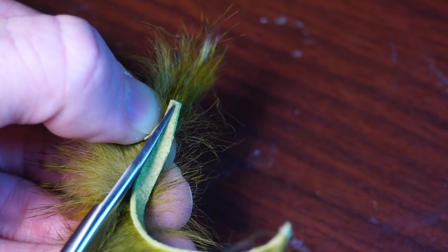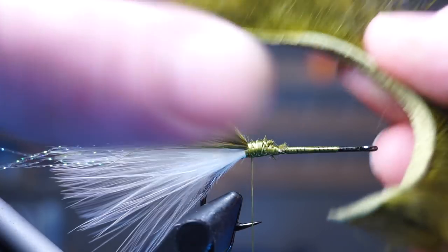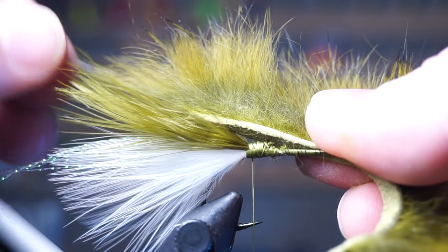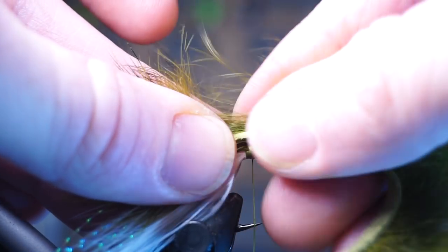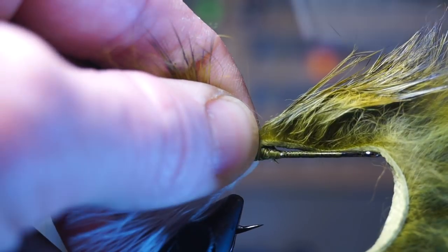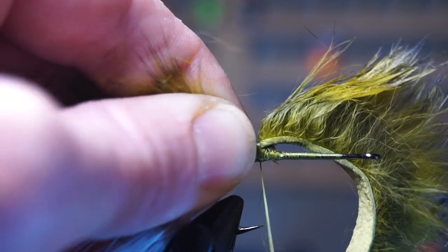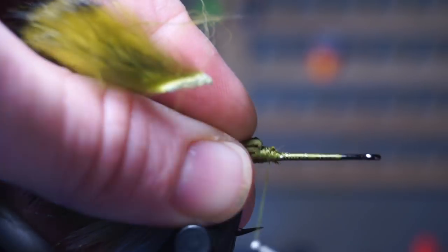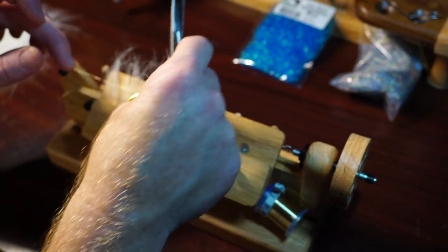Cut a taper at the end of an olive rabbit zonker strip, then measure that strip so the end of the hair is about the length of the feathers. Pull back the feathers at the tie-in spot to show a bare hide, then tie it down with three to four very tight wraps. Pull back the hide and make a few wraps in front of it.